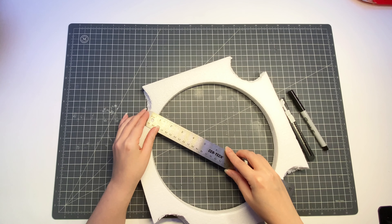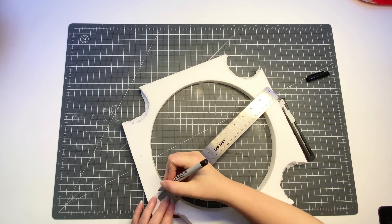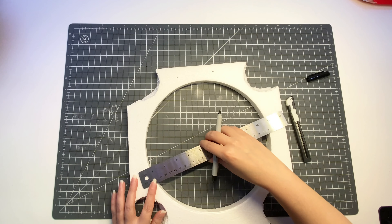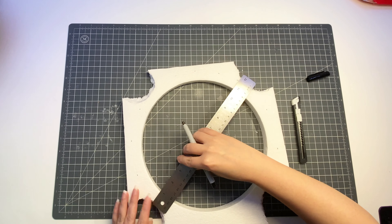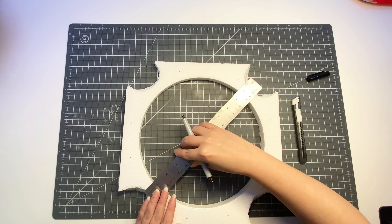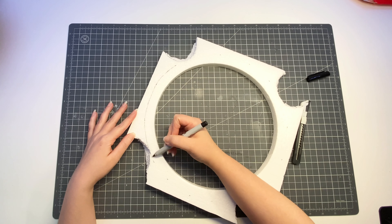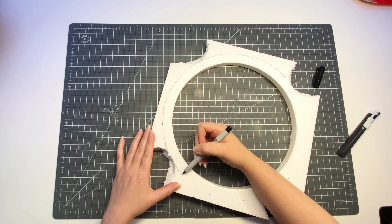I took my styrofoam packaging — the great thing about this packaging was that it already had a circle in the middle. All I really did was use a ruler to mark around the circumference of the circle to make sure I could mark and then cut evenly all the way around. Here I am using a Sharpie pen to connect the little dots I made all around the circumference.